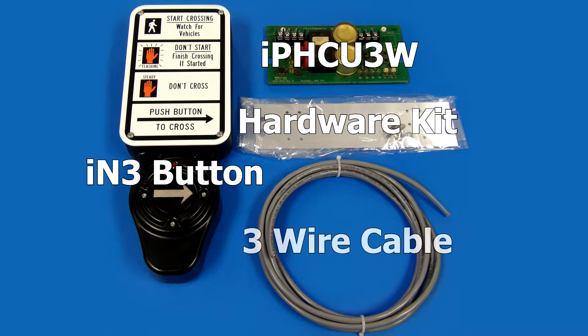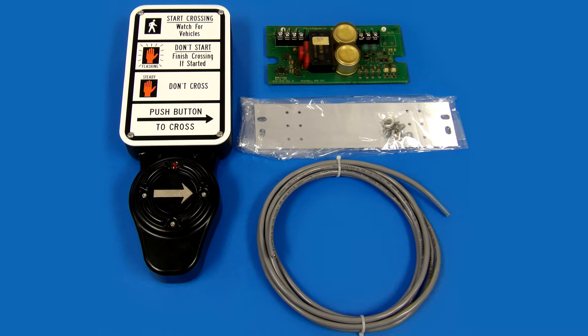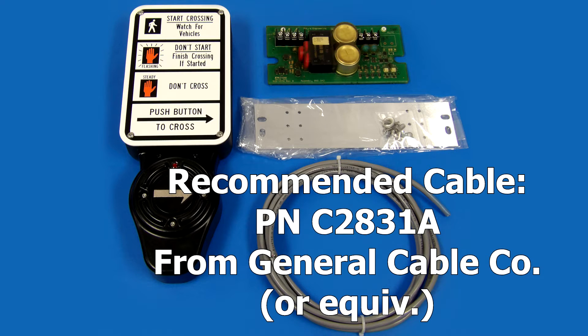You will also need a 3-wire cable to connect the button to the ped head control unit. The cable must be long enough to reach from the ped head to the button on the pole. 3-wire cable can be purchased from Pilara in standard lengths of 12 and 25 feet, or you can custom order lengths of 50 feet or greater. You can also supply your own 3-wire cable. Pilara recommends part number C2831A from General Cable Company or equivalent.